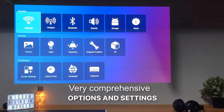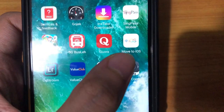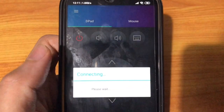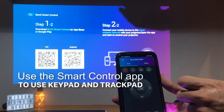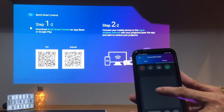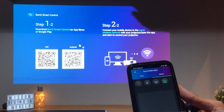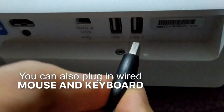To navigate the user interface of the projector, you can use the onboard buttons. Or you can also use the accompanying app, where you can make use of the phone's keyboard and the touchscreen as a mouse. You can also connect a wireless keyboard and mouse, but I prefer a wired mouse and keyboard.